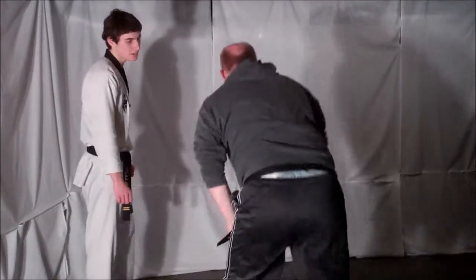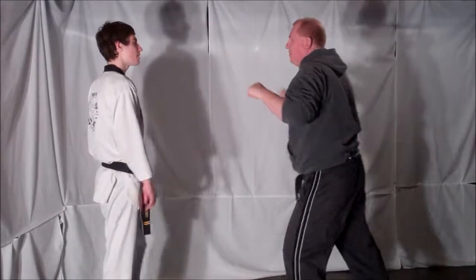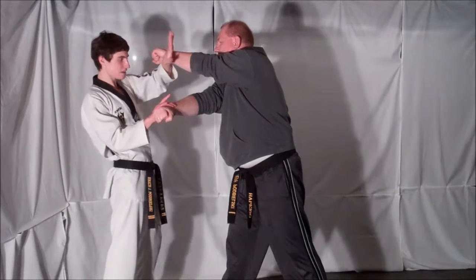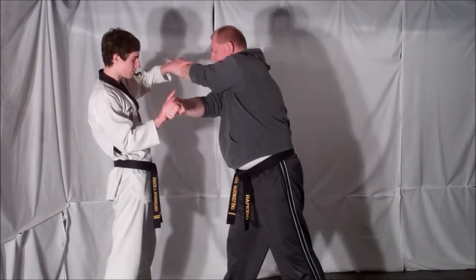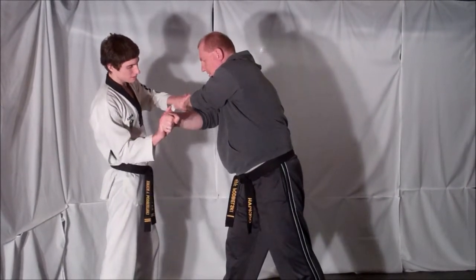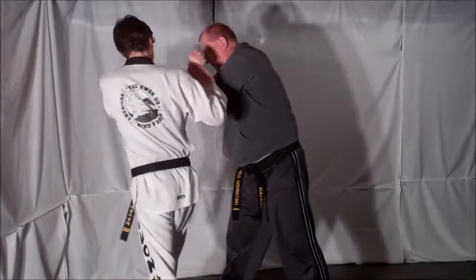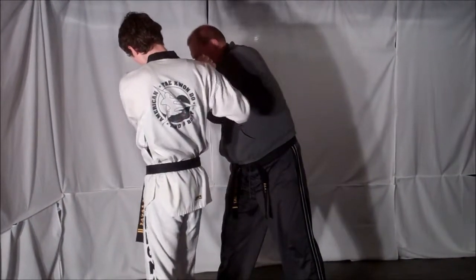From the other side — opponent throws the first punch. You are able to block and deflect, then he comes with that second one. Block with the cross-side hand, parry it and fit it into his own elbow. Pick that first hand and bend it up. Step back, pull down on your opponent's arm, flipping him.